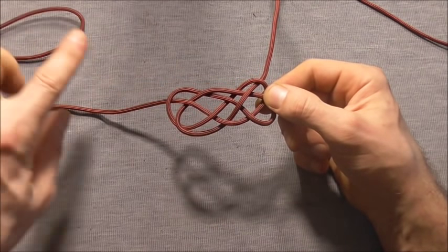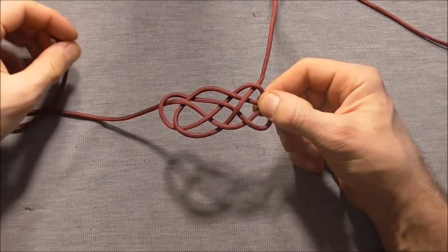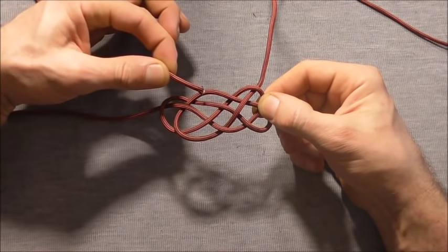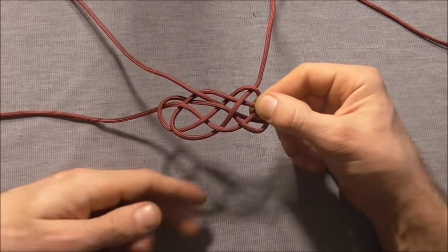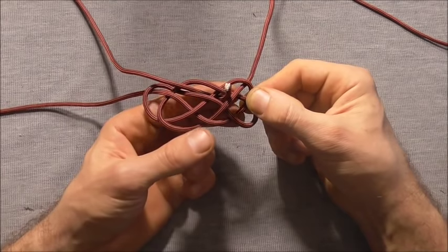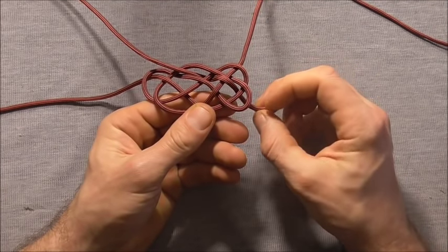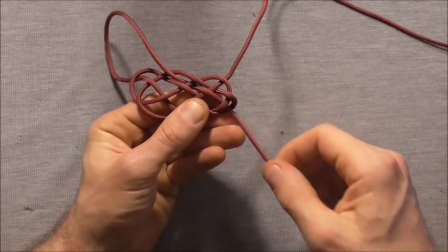Next I want to take my upper strand and go to the next bite across. If this one exits underneath, I want to start by going over, and then weave straight through the centre going over, under, over, under, over. So I'll be going over this next one, and then under, and then finally over. I can pull that all the way through.